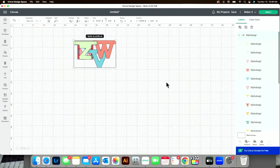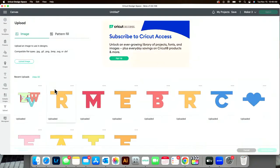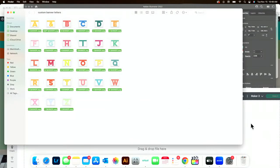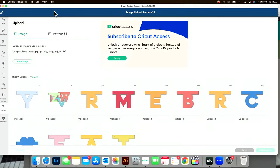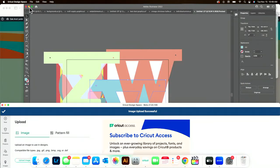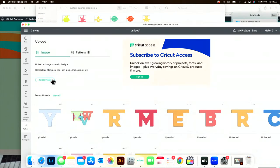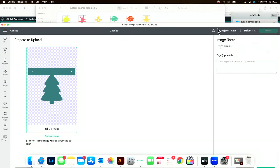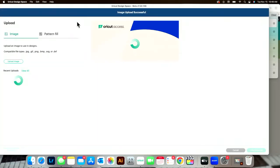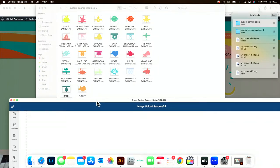Ungroup, delete what you don't want, all that fun stuff. But let's pretend like you don't have Illustrator, because a lot of you don't. We'll grab our Y. And then we'll come up and grab our little graphics — the Christmas tree is super stinking cute. I also love the 'I love you' in ASL — that could be applicable to so many different things. Import that, and then we're going to do the reindeer as well.